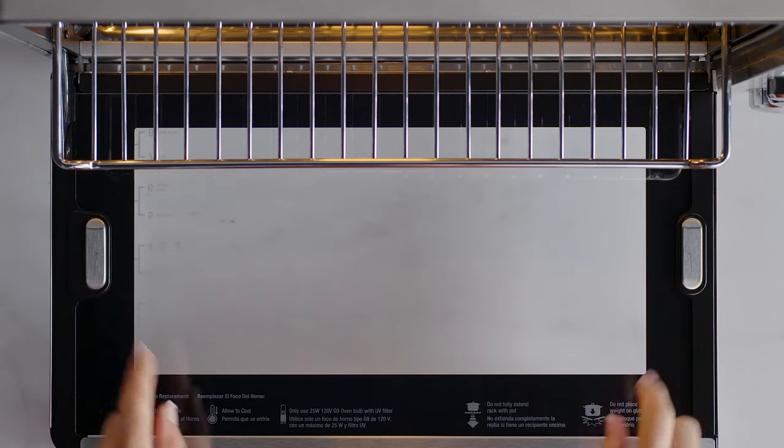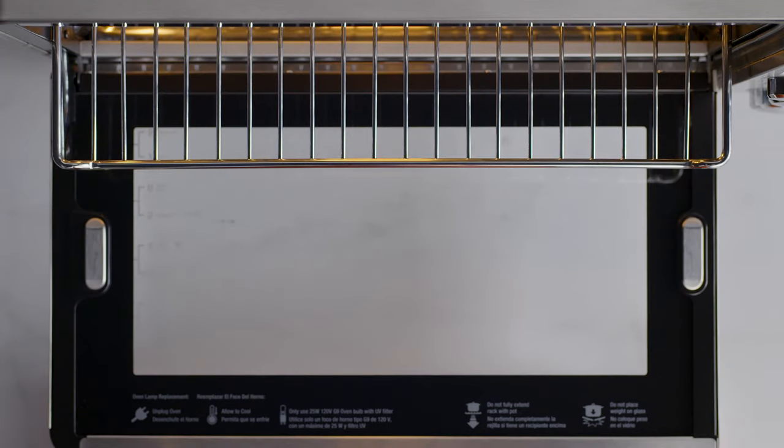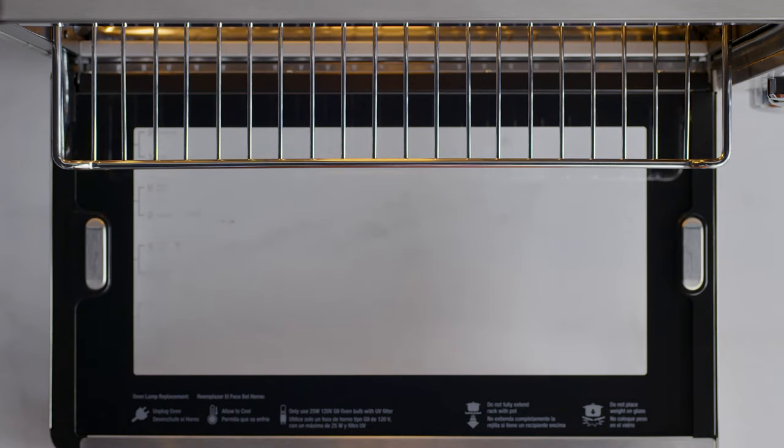What you'll love about the dehydrate function is the magnetic auto-eject feature that works with this cooking mode. Basically, when the wire rack is inserted into rack position 3 or 4, it will automatically eject halfway out of the oven when opening the door, so you can easily remove your food. Make sure you open the door slowly when the wire rack is in this position, to prevent the rack from ejecting too quickly.